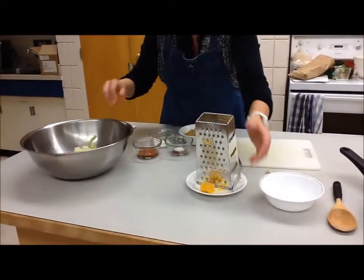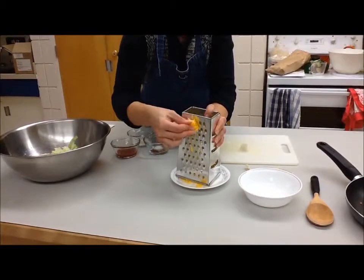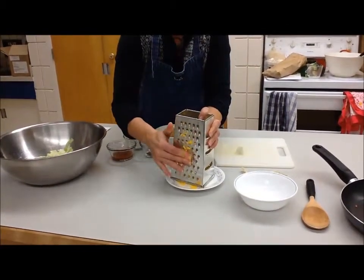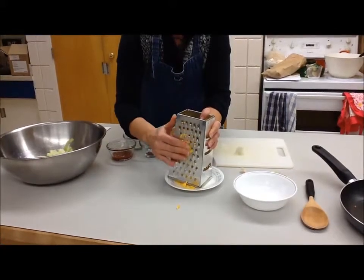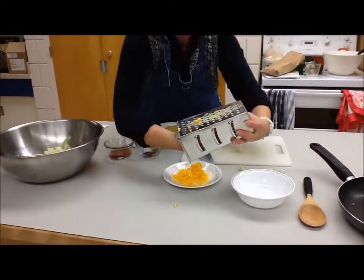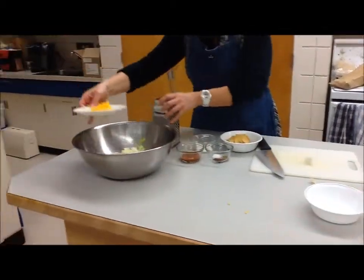If somebody has been grating the cheese, we'll just finish that up. Just watch as you get close to the end of the cheese that you slow down so you don't grate your fingers. We've got our cheese grated — get all of that cheese on there, and that cheese is going to get sprinkled on top of the lettuce.